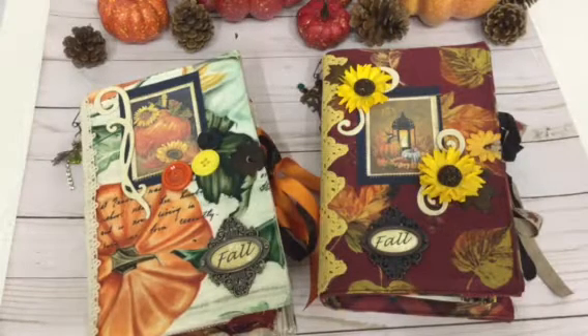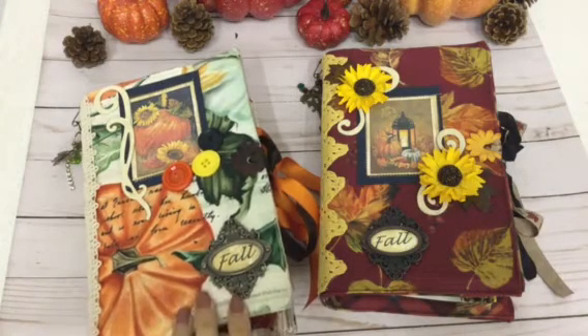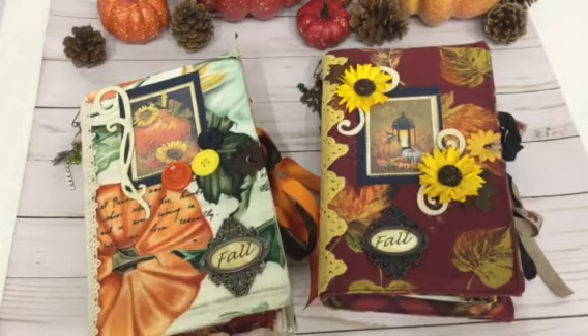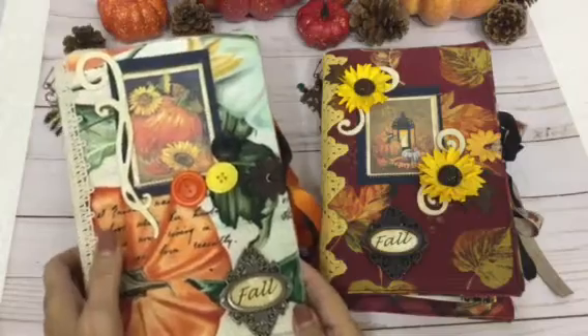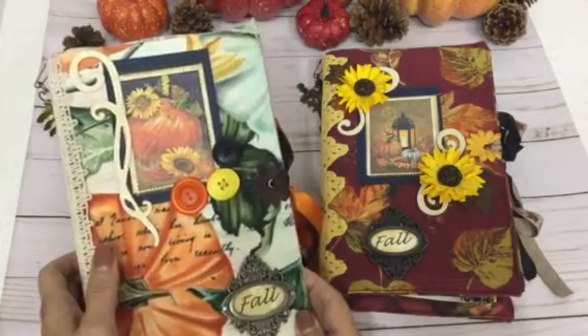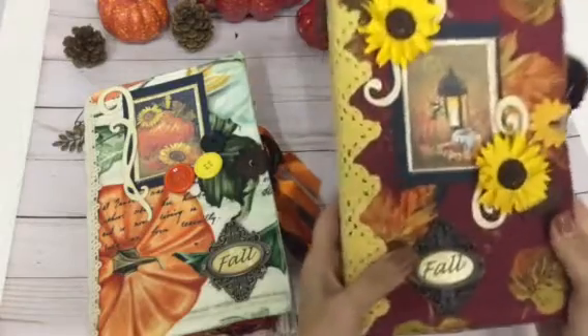This is Mimi's Crafty Shop and I'm bringing to you two books that I just got through working on. I've been working on these for a couple of weeks and I'm so excited I got finished with them. They're my fall journals and they turned out really good. I love the color schemes and the fall colors. This one is called Pumpkin Patch Fall Junk Journal and this one is Fall Leaves Junk Journal.